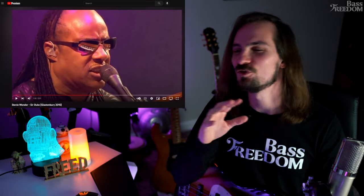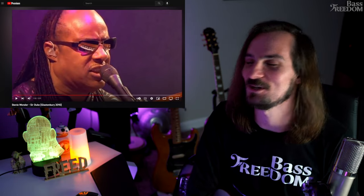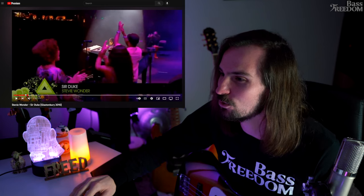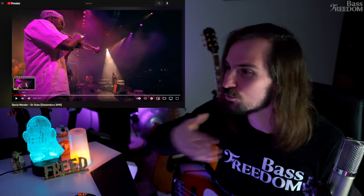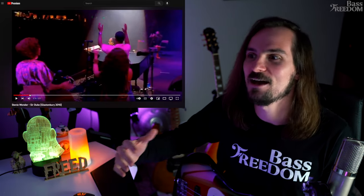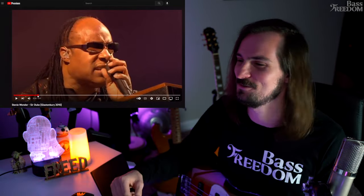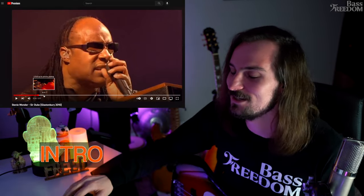Stevie just sounds so good — it doesn't matter whether it's 2010, 1976, or now in 2023, this man is a beast. There's a lot of cool things going on. I really liked the live atmosphere with the crowd, and the group vocals add so much more energy. You usually see tracks played faster live, but this one wasn't — my last breakdown was Dancing Queen and they played that like 10 times faster than the original.